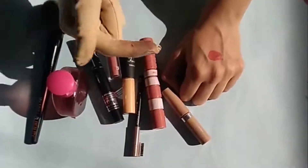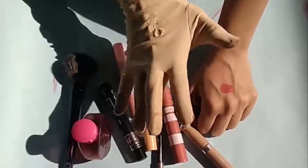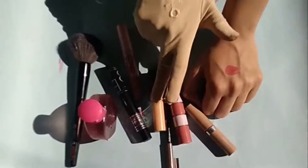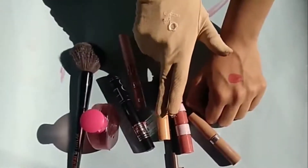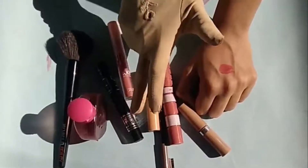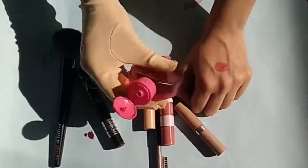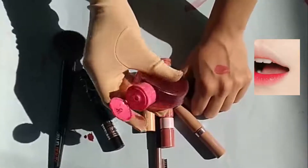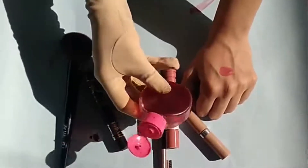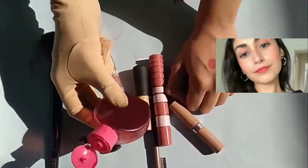I have this lipstick from the local market. I'll put it on and then you can tap your fingers and put your lips together in the center. This way, you will get your lips looking very ready and fancy — very cute and natural.